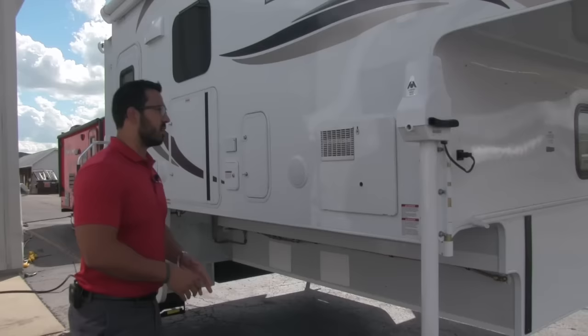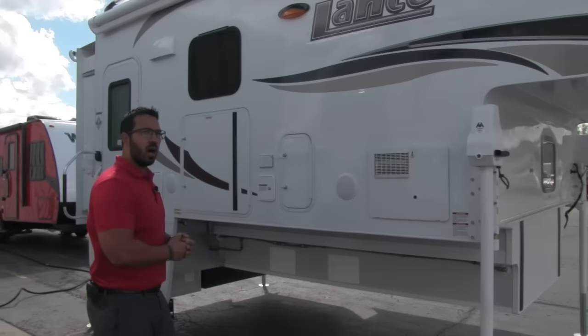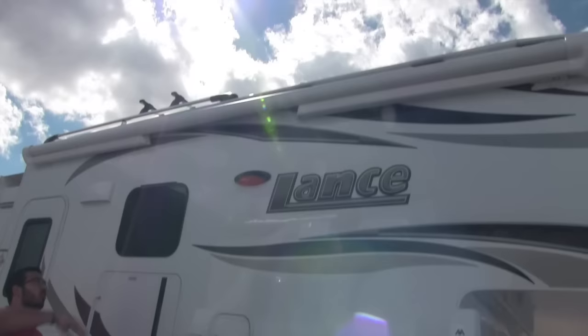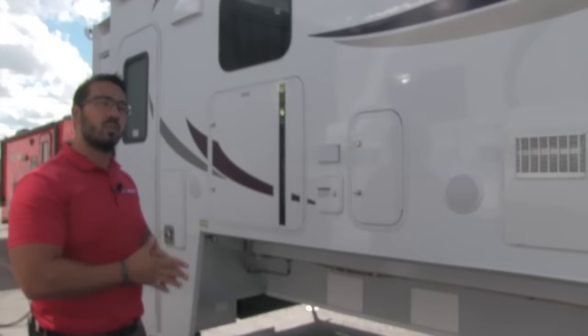Your Atwood heavy-duty jacks on all four corners — those are power. Just touch a button to lift it up and off the truck. Now on the 1172, this is essentially where you'll set up camp. On a lot of truck campers it'll be on the back, but when we go back there you'll see this unit actually has a slide, so this side is your main camp area. That's why right up top you have the Carefree of Colorado power awning — just touch a button and it rolls out, same thing to go back in, super simple and easy to use.